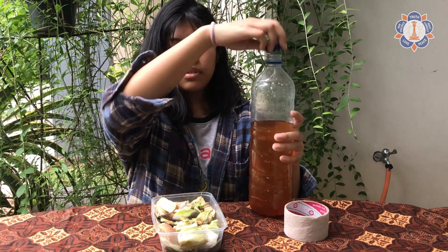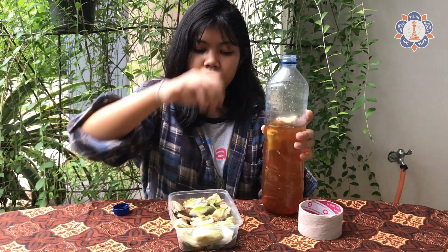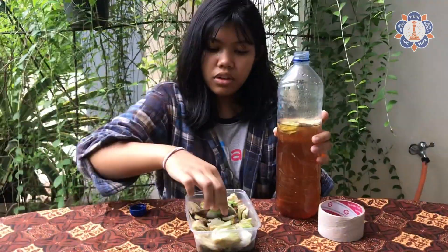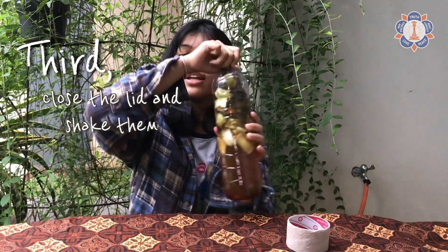Now the second step is to put the garbage inside the bottle. After you put the garbage inside the bottle, the third step is to close the lid and shake them well.